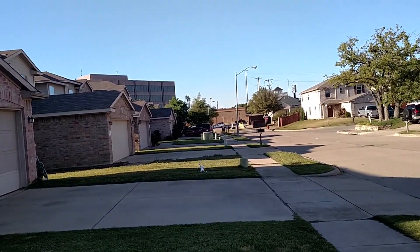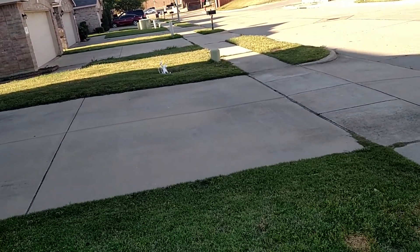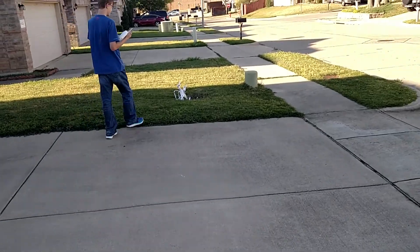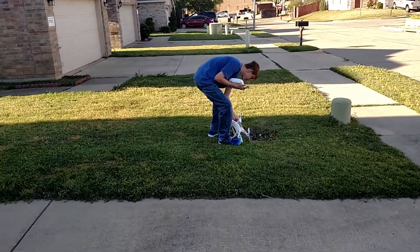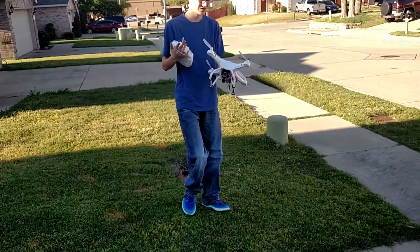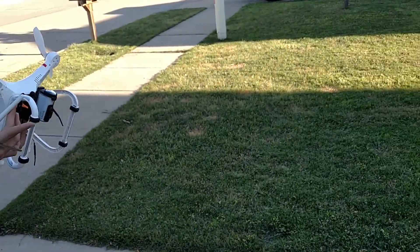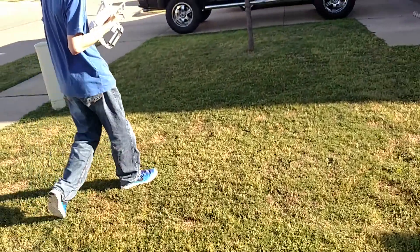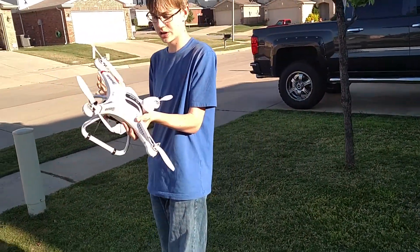Dad, it's not controlling that good right now. Did you change the batteries? Yeah — that was a heck of a landing. Hey, it bounced! Did you see it not responding that good? I don't know. That's how it was when it crashed — it wasn't responding that good. I was trying to bring it back. Did you see how it was sort of drifting, drifting?